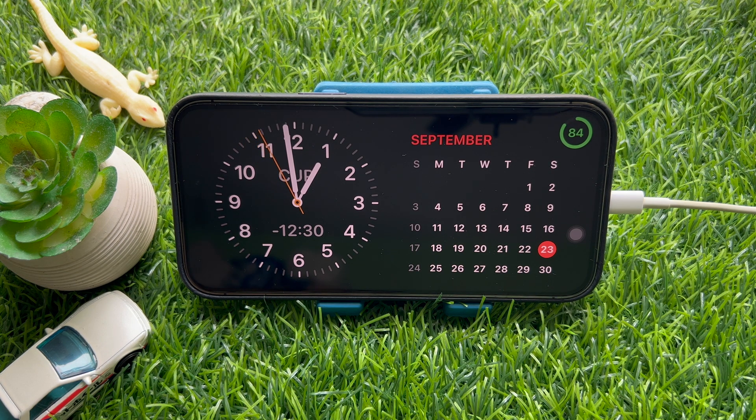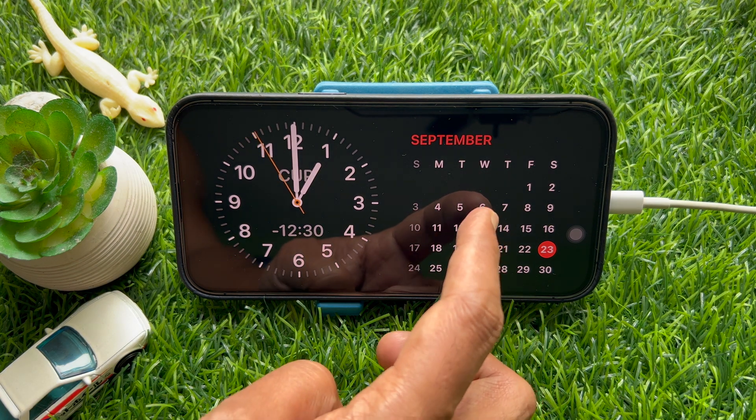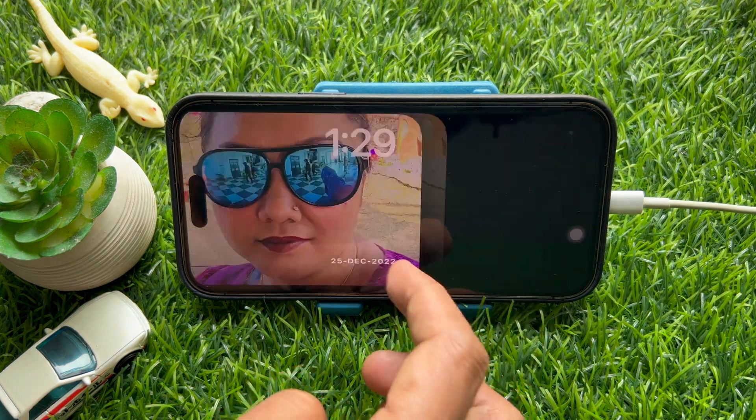To change the standby color on your iPhone, first enter standby mode by plugging it into a charger and placing it in landscape orientation. When your iPhone display turns into standby mode, swipe leftward to the clock screen and move to the third screen inside standby.